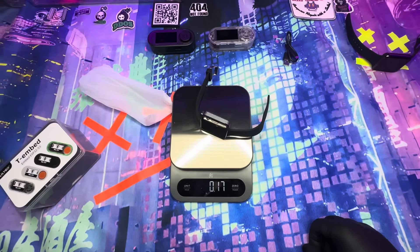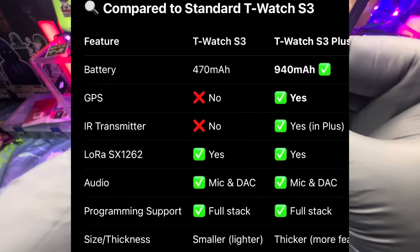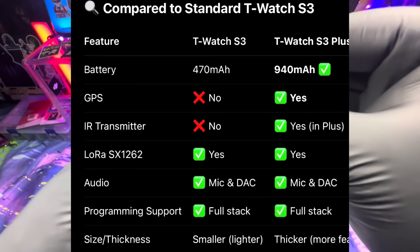Beside battery and thickness, this device also has GPS in it as well as an IR transmitter. So you get a bigger battery, GPS, and an IR transmitter in the S3+.